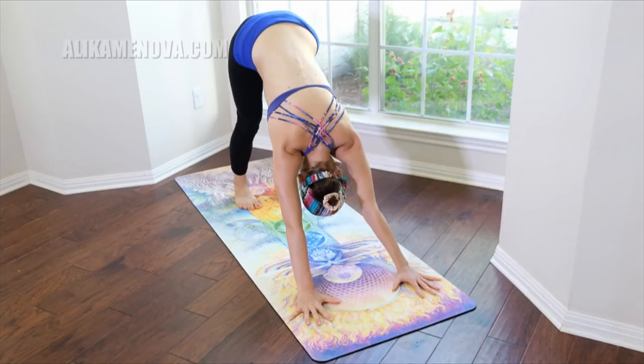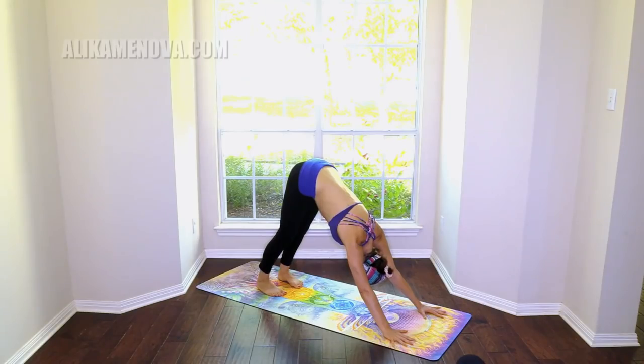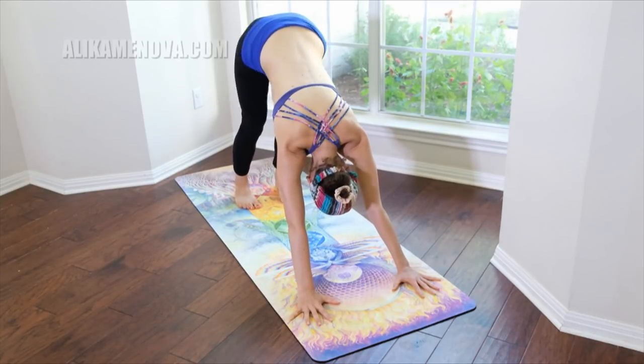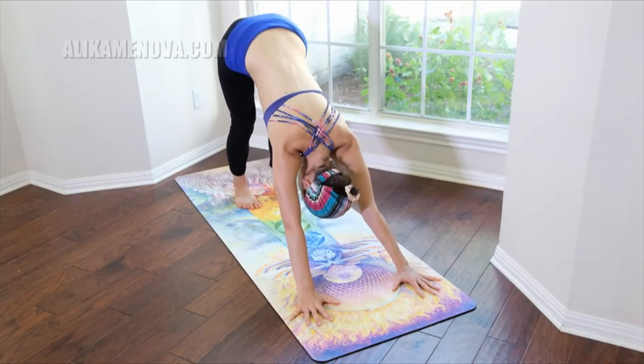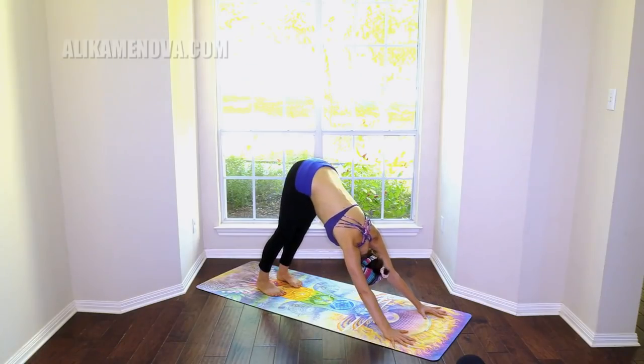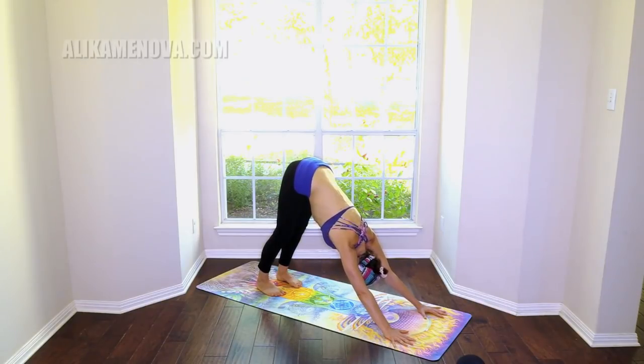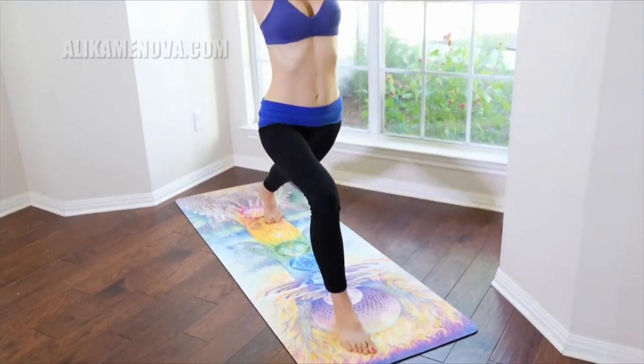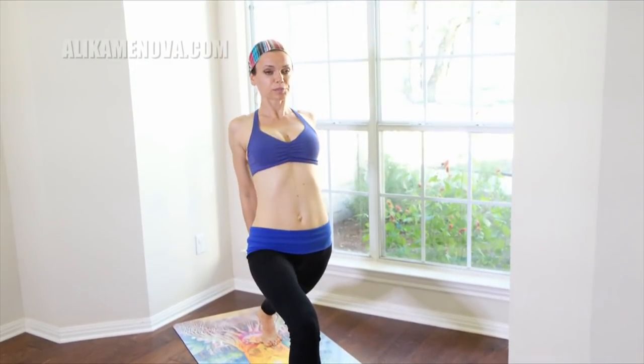Chaturanga, downward facing dog. Let's wiggle the tailbone here, just feeling the pulse — moving your tailbone left and right. Happy puppy — a happy puppy variation of down dog. Inhale the right leg up, step it through high lunge.